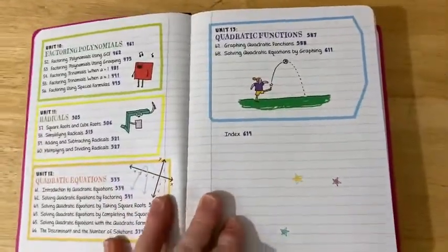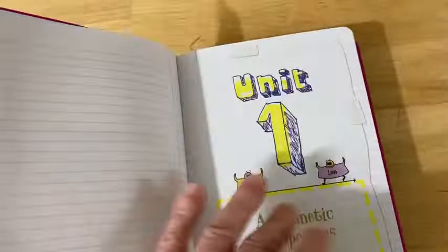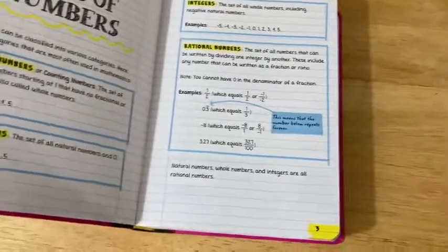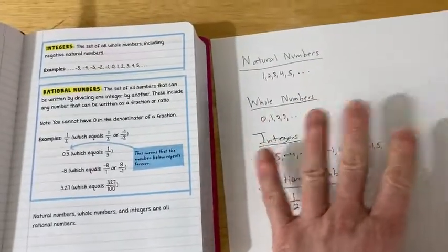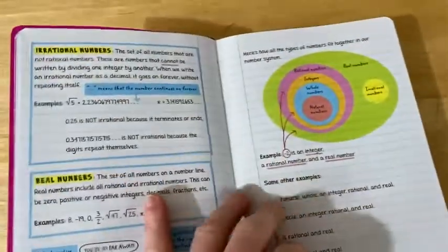I think this is a really good book if you really don't know any math and you don't know where to start. The way to use this book, in my opinion, is maybe start at the beginning if you don't know any math. You read everything, and as you read things, you want to write them down. Write down all the important things, like I've done here, with a pen or pencil and a piece of paper. Read through it and continue that throughout the whole section.